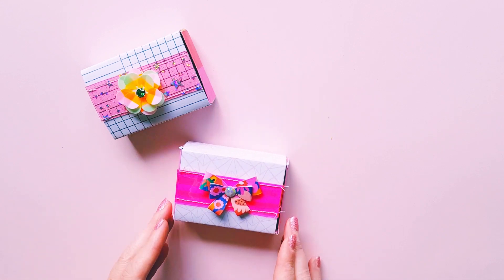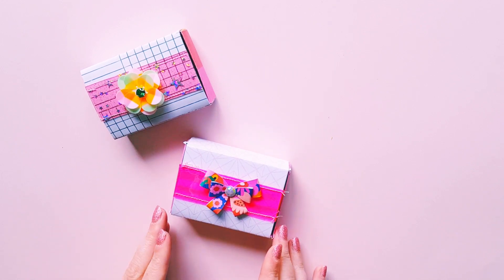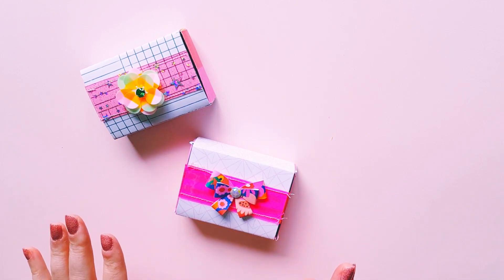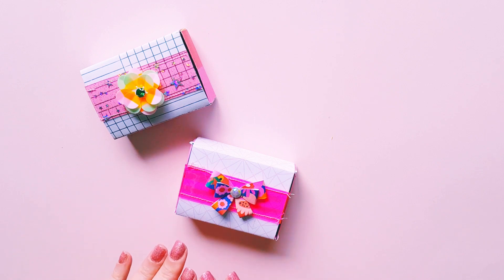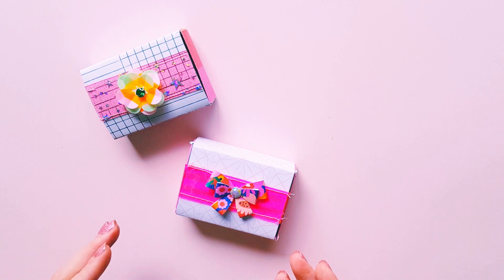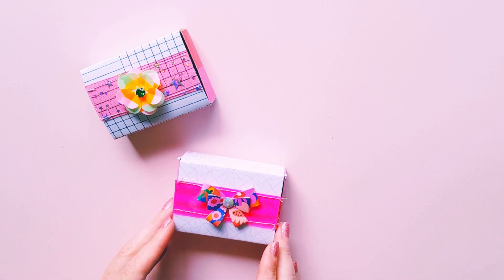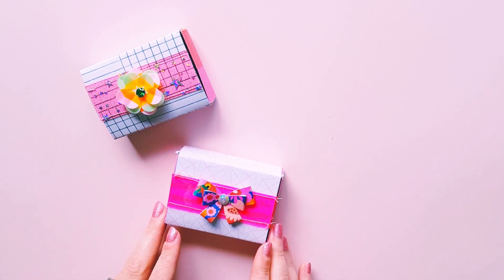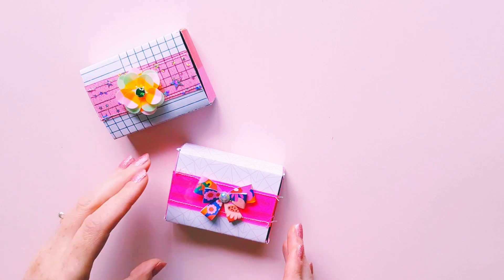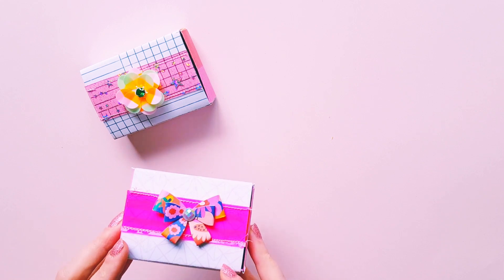I ended up going on to Pinterest to try and find my matchbox template. The template I did end up finding — the measurements sort of didn't really work out for me. I don't know if it's because I wanted to make my matchboxes quite sturdy, and I double-layered my paper, so it seemed like the outer side of the matchbox wouldn't go over the inside — it just seemed too small and I had a lot of trouble with it.